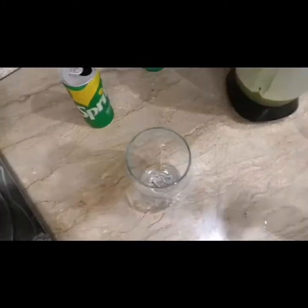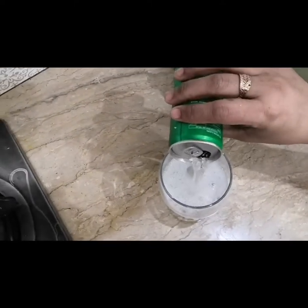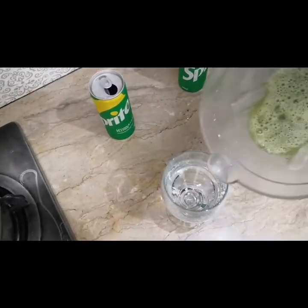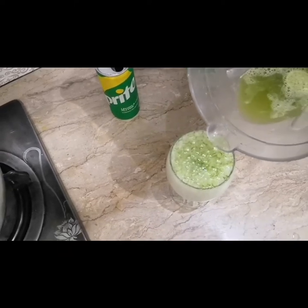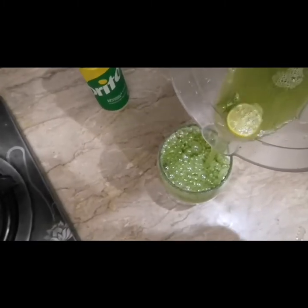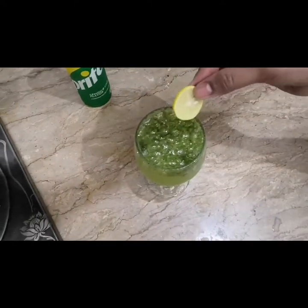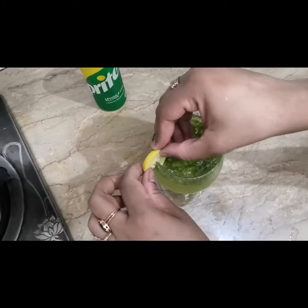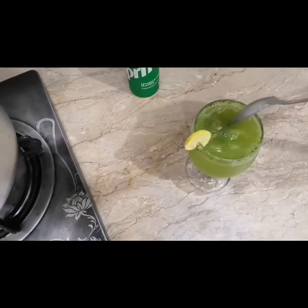We will take a glass, fill it halfway with Sprite, then add the rest of the mint mixture we made. It is very refreshing for warm weather. Just to give a nice look to our drink, we will put a lemon slice around the rim like this. Our mint margarita is ready — we will put it to the side.